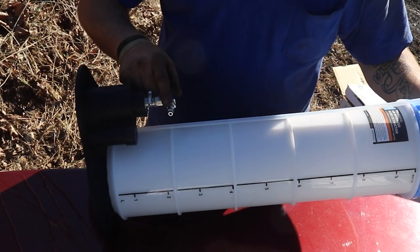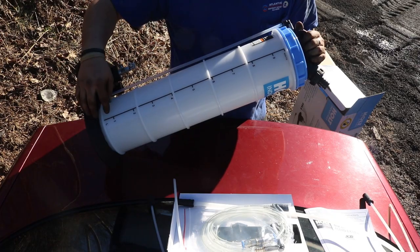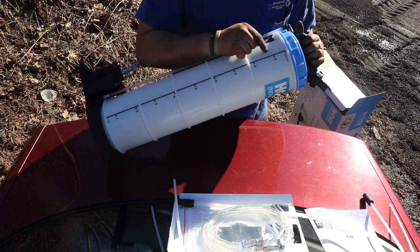You can see here this is where your airline hooks up. You got an on and off valve, and you also got this nice measuring line.